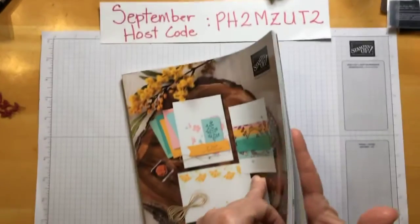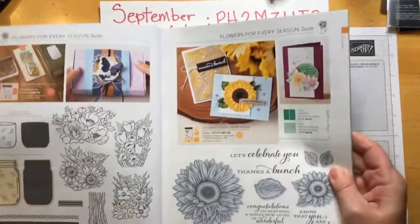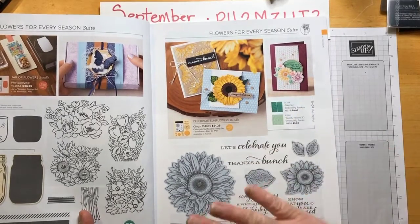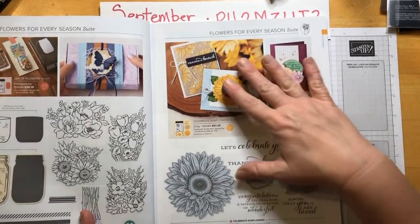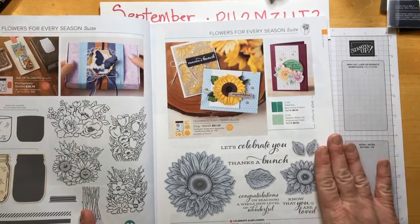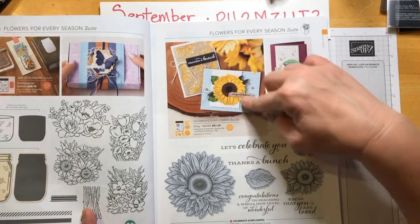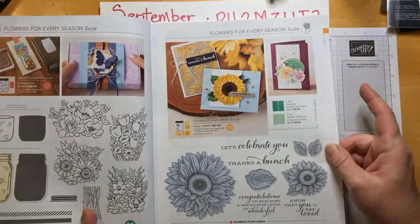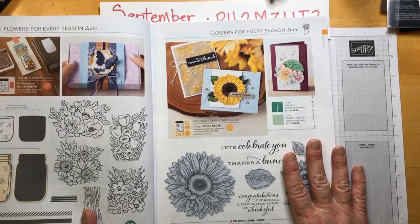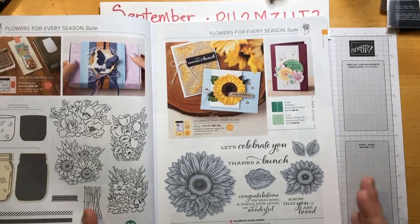The Celebrate Sunflowers are on page 13, I think, in the annual catalog. We have the Celebrate Sunflower stamps and the dies. When you do the stamp and dies together, you can save 10%, and we love saving 10%. There's so much inspiration in this catalog — it's really great. If you don't have a catalog and you don't have a demonstrator, please contact me.